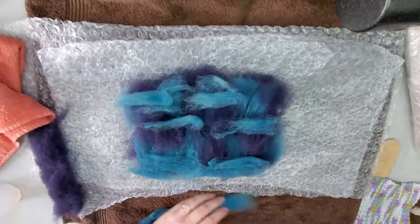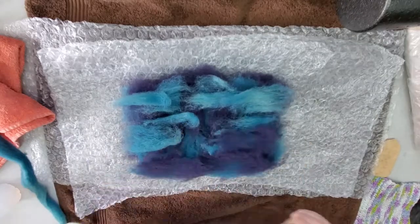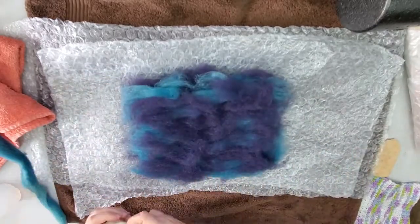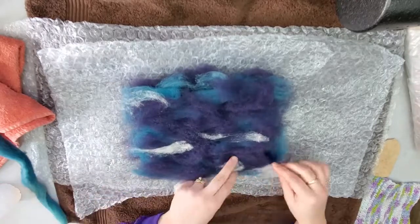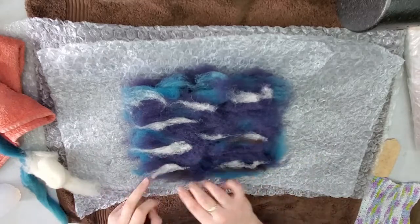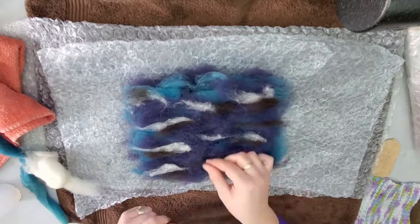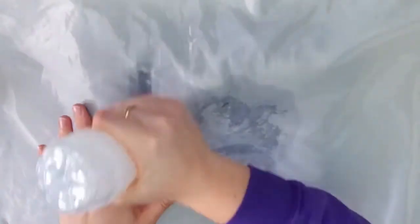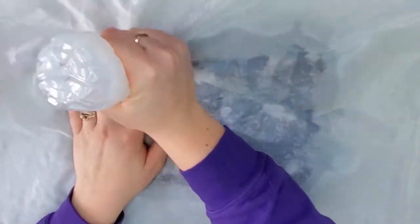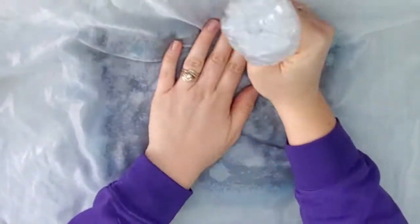For our third and final layer we're going to do the same thing — use the lighter blue and mix in the navy as well. The piece I'm working on is not quite twelve inches wide, probably about ten inches. Then we're going to put in some white and a little bit of black to add some depth and reflection into the water. Then we'll start wetting it down before we add the outline of our duck, just so it's a little bit flatter surface and when we add the wool for the duck it's easier to work with.